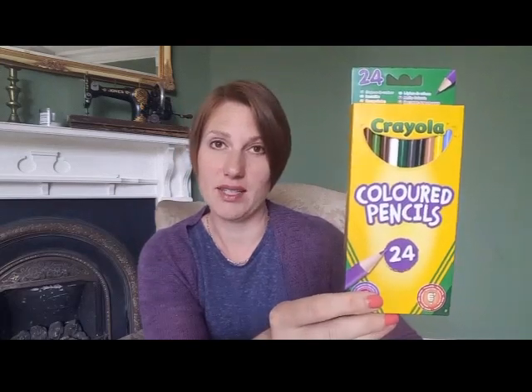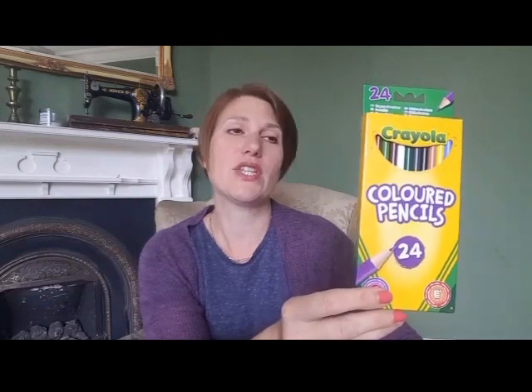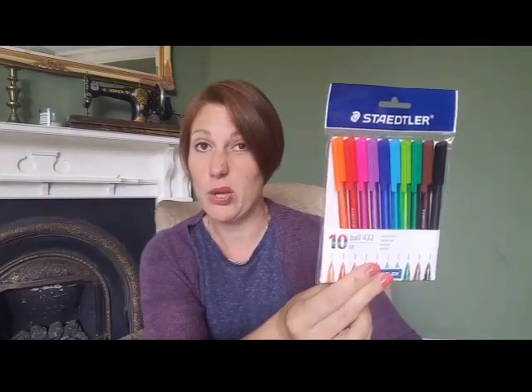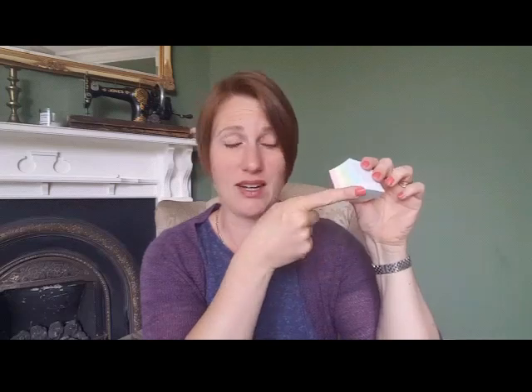I wasn't sure if I would start lots of designs at the same time or pick one and finish it — in the end I did one at a time. I also bought some coloring pencils because I knew there'd be some colorwork designs and I wanted to play around with colours. I also bought some different colored ballpoint pens, and post-it notes in rainbow colors. That was enough to get me going.